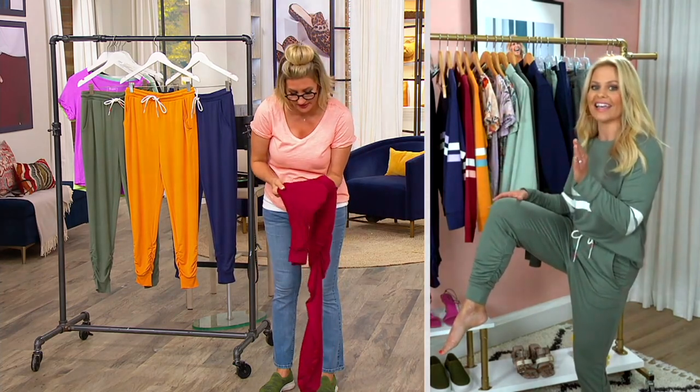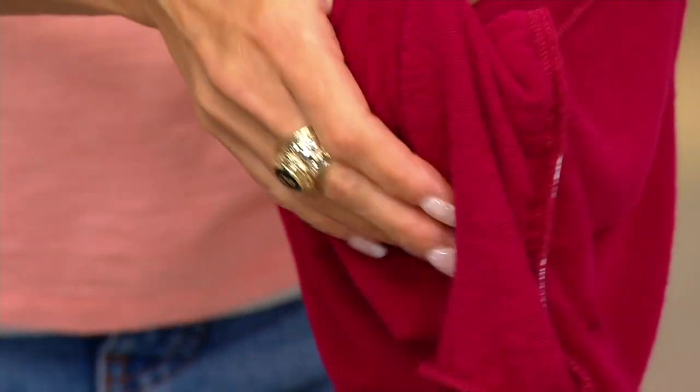I'm showing everybody the inside — it's like a fuzz factory, but not beefy. Just a micro-sheared interior, but super soft and a little fuzzy.